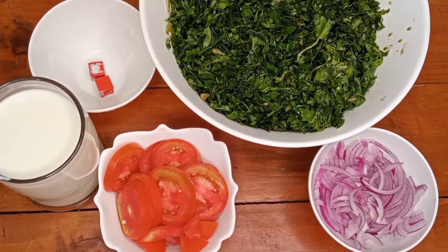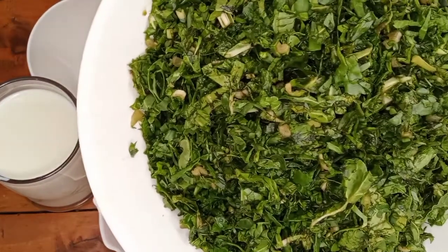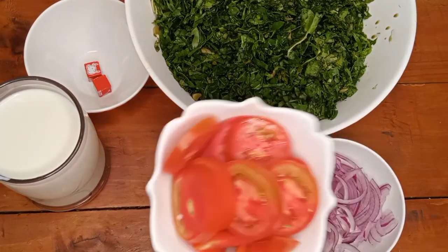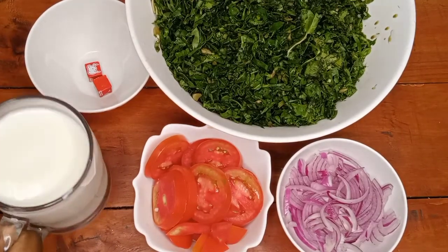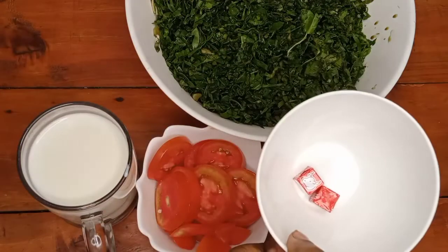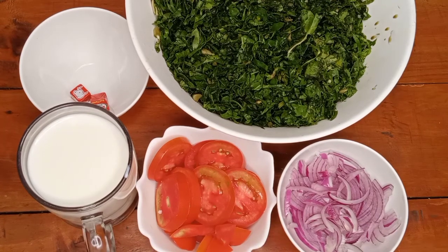Hi guys, welcome to my channel. Today we are going to be cooking some greens — these are our kienyeji greens. In Kenya we call them kienyeji greens. With me I have some managu and some spinach, some onions, some tomatoes, some milk, and some beef cubes. And of course we are going to be adding some cooking oil and some salt. Those are the few ingredients you need to have when you're making this dish.